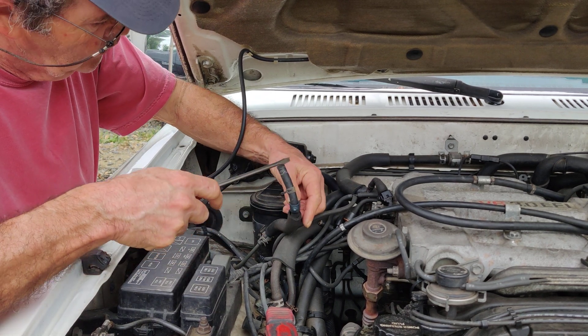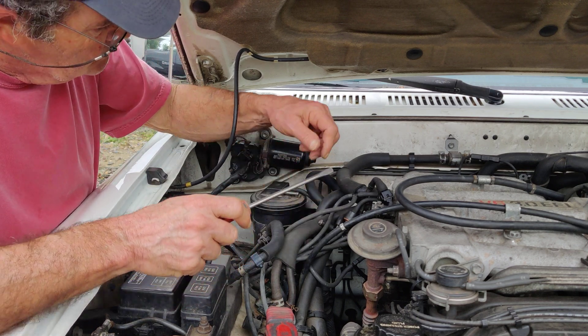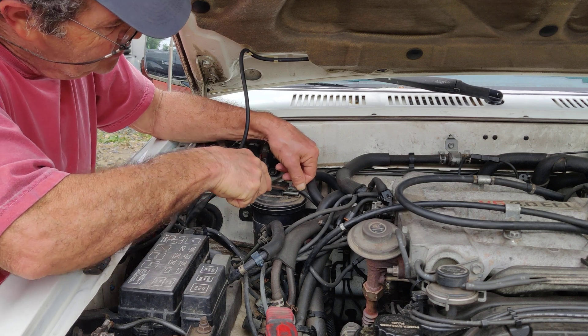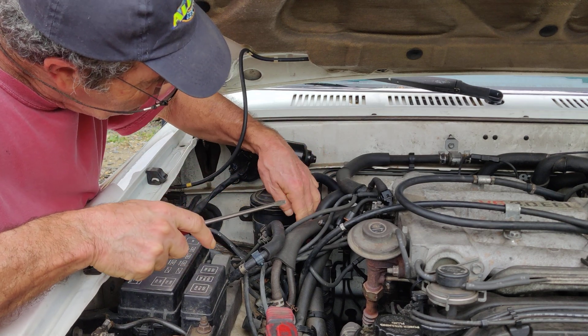This is going to have to get hooked up again when I start it up because there's fuel in here, and there's a vacuum line here. So we're just going to pull the bracket off. I just cut the fuel line here — it looks like I'm going to have to fix that.